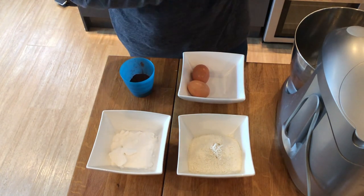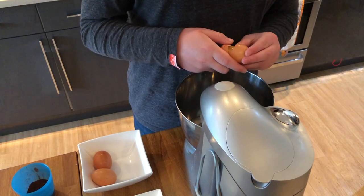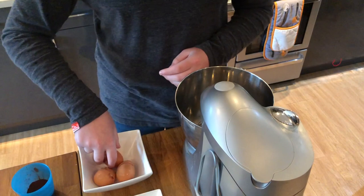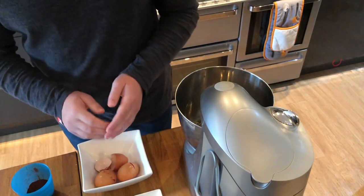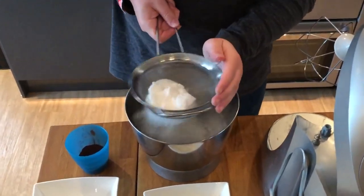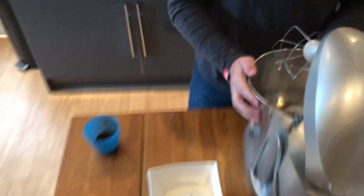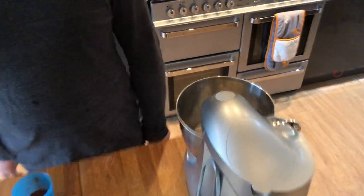To start, you need to beat your eggs for 10 minutes. So basically beat the eggs and sugar together using a stand mixer or a hand mixer. I'm going to sift my sugar because it's very lumpy. Now that's all sifted in, you just need to put this on and beat it for 10 minutes.